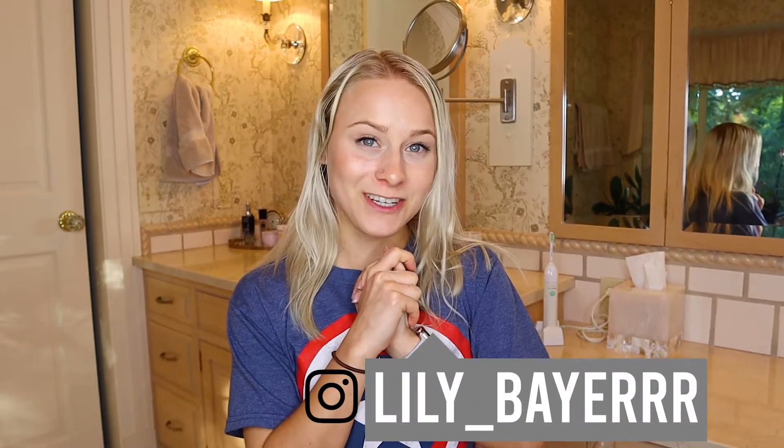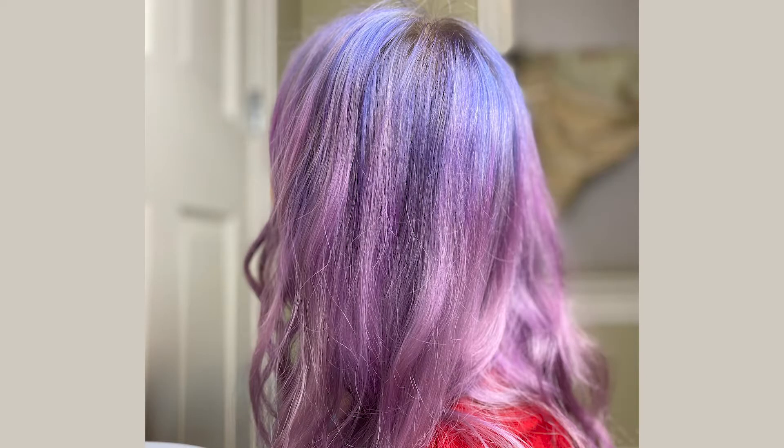Hey guys, it's Lily, welcome back to my channel! Today I have a really exciting video - I'm bringing my hair back to its regular blonde color. If you haven't subscribed for very long, you may not know that I dyed my hair pink and purple about two months ago, and then I got engaged two days later, so that was fun.